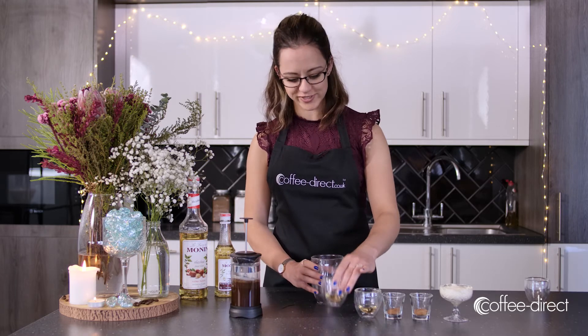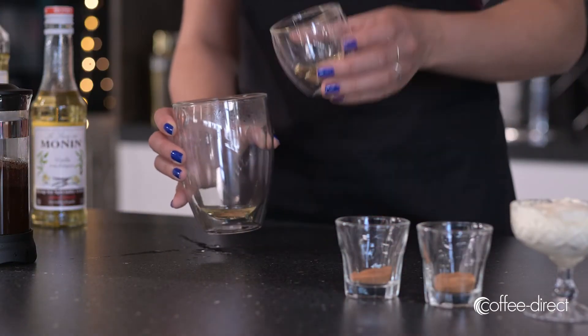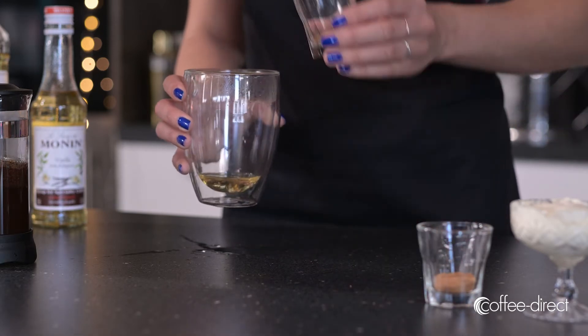While that's brewing, add your syrups to your glass along with the ground cinnamon and nutmeg.